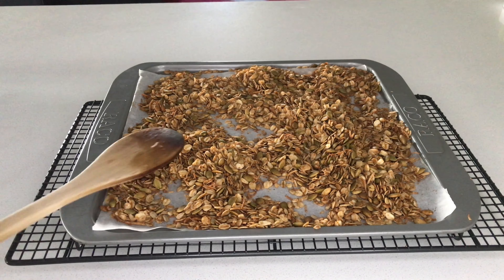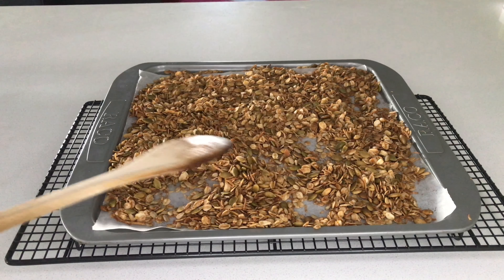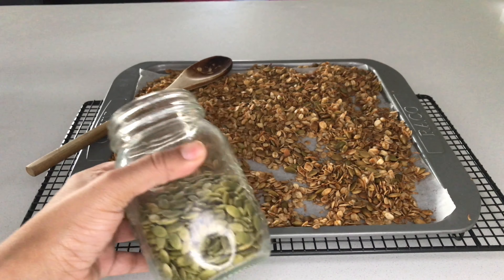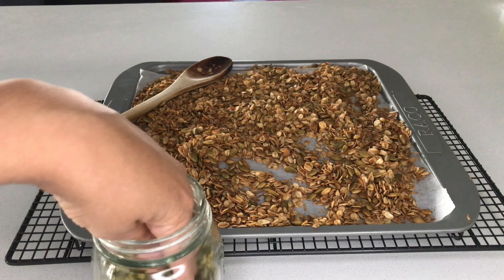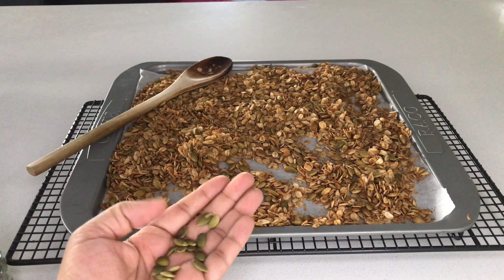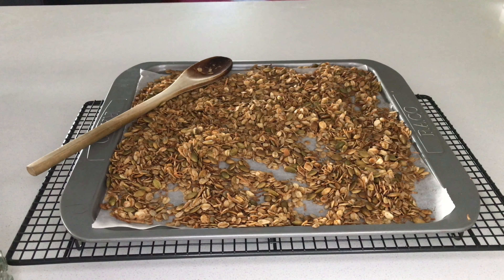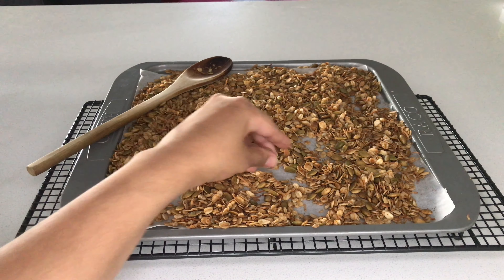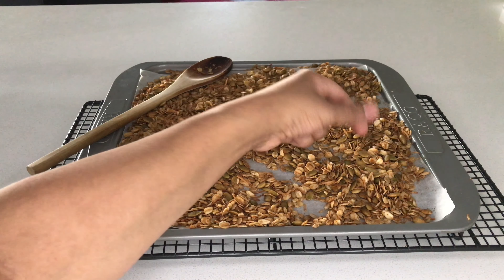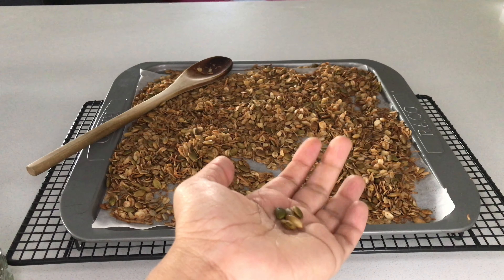This is what the muesli or granola looks like out of the oven — you can see it's really golden. The other thing I look for is for the pumpkin seeds to have puffed up a bit. This is what the raw pumpkin seeds look like — still quite green and flat compared to the roasted ones, where you can see they've changed in colour and have puffed up a bit.